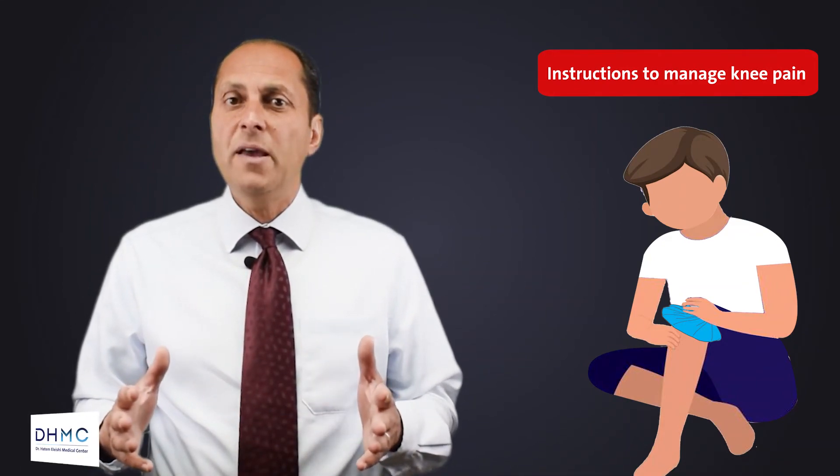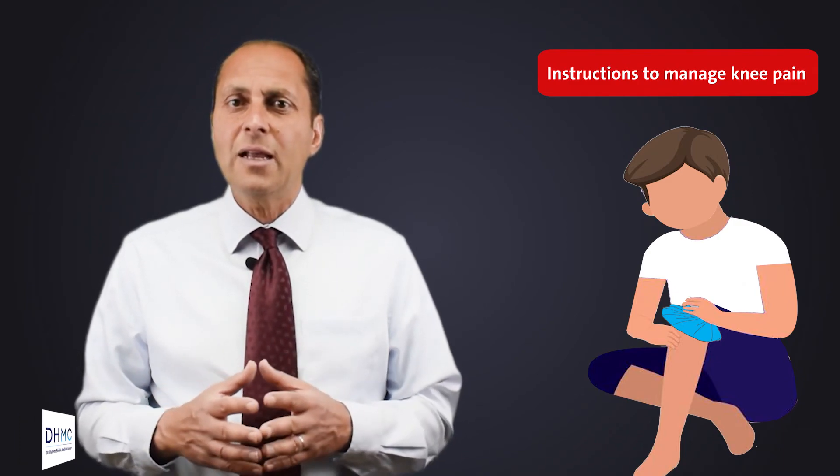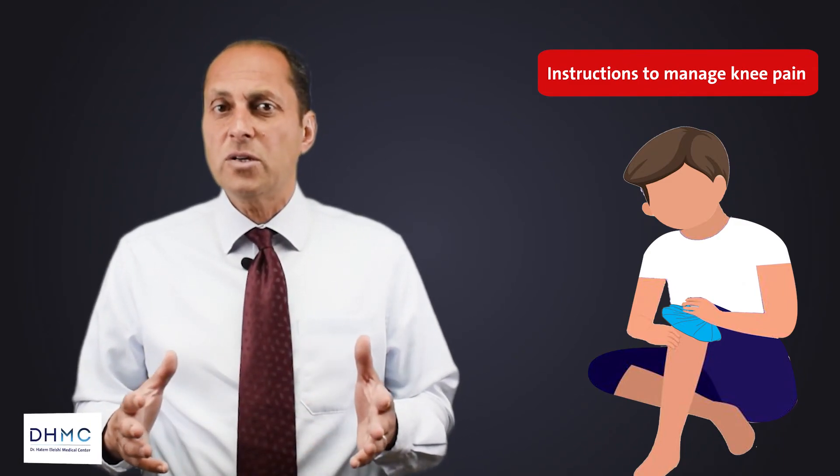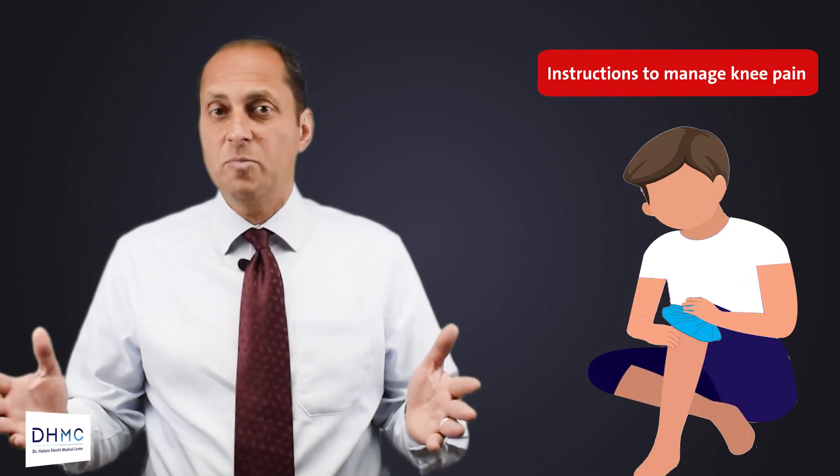If your knee pain is caused by osteoarthritis or excess stress to the joint, your symptoms will likely improve with these instructions over a couple of days. And if they persist, of course, you will see the specialist.